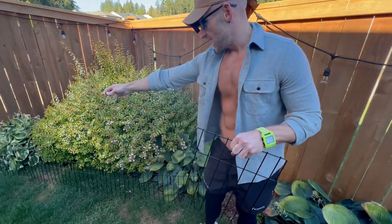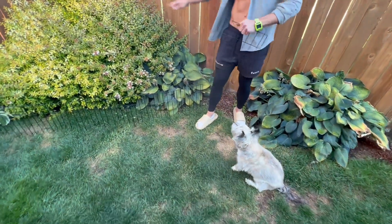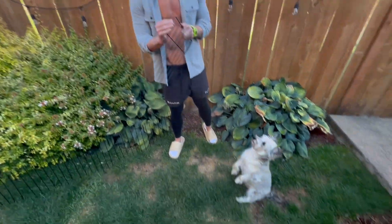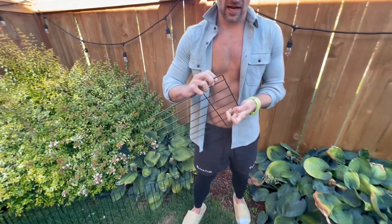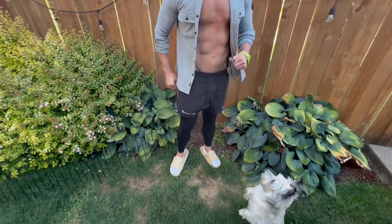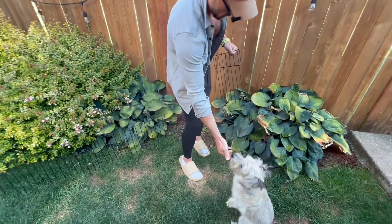I've got the first nine set up. We want to keep this little guy out of this area so these plants can stay nice and healthy as they bloom and grow. As we're training him not to go to this area, we also like to reward him positively with some treats — and he's being a good boy!